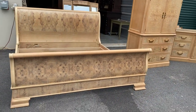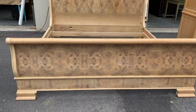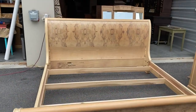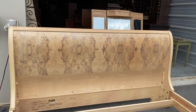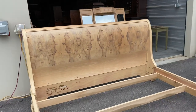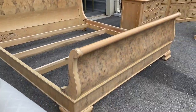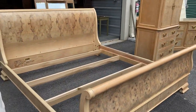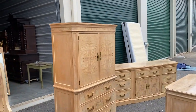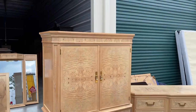Look at this bed. Now all that burl — that's all ash. Isn't that pretty? So king size sleigh bed. This is also Corinthian by Drexel. But look how pretty that is. So you know if you're not a big fan of all the dark woods and don't necessarily like the golden oak or the darker cherries, I mean this could be like a super great set for you.